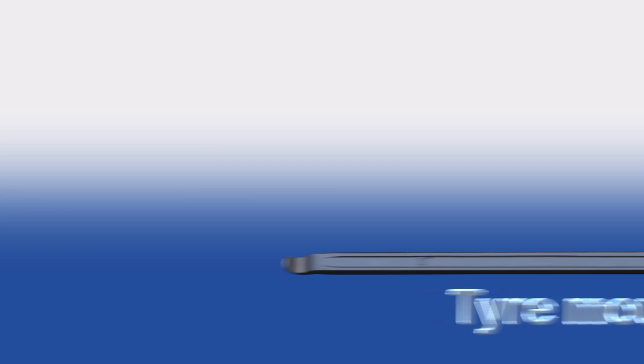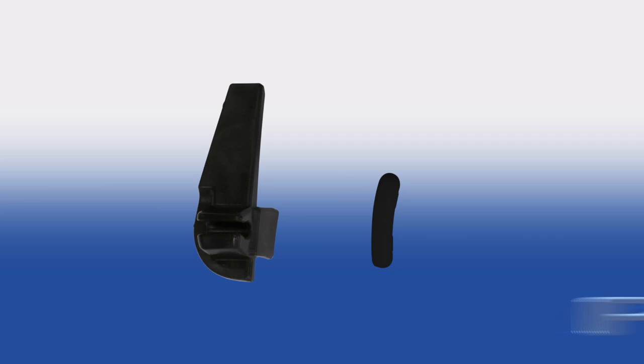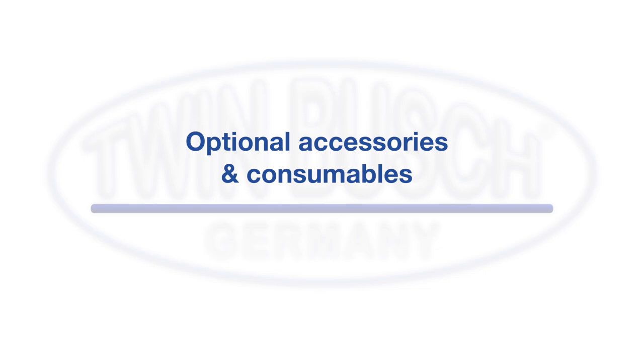The delivery includes: a tyre mounting iron, a tyre bead pressing tool, 2 rim edge protectors, 4 plastic protectors for the clamping jaws, and a bag of plastic gliders for the mounting head. Also note our extensive range of accessories and consumables.